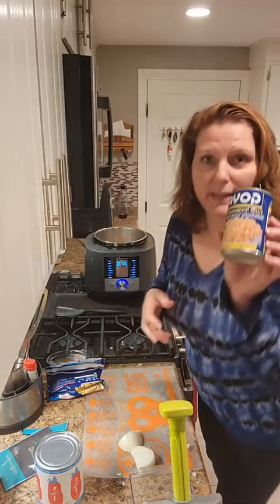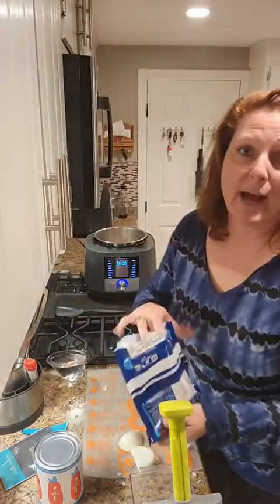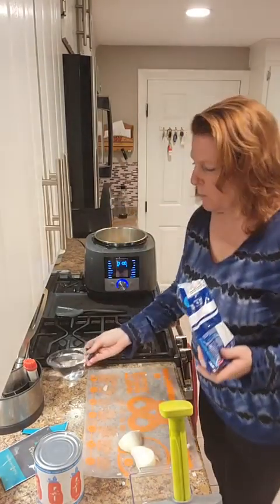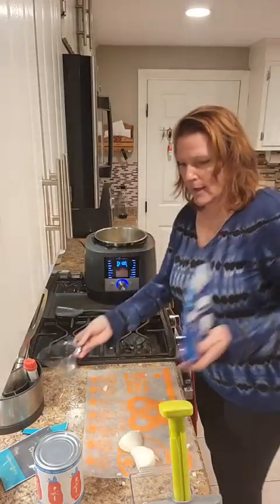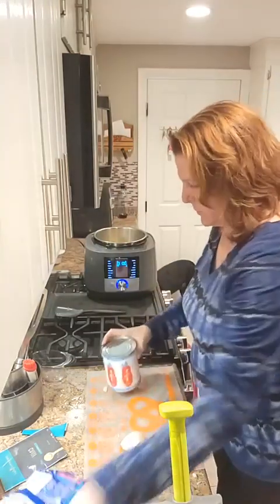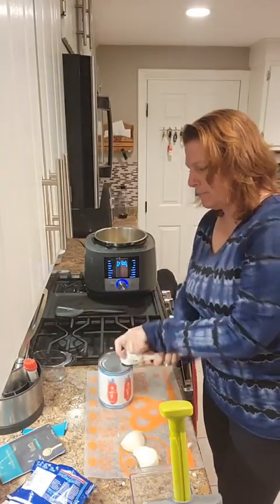I'm actually using cannellini beans because that's what I have and it'll taste fine. I'm going to add a cup of corn - you don't have to do that, but I'm just going to add it. One cup of water, and then a 28-ounce can of diced tomatoes. And I'm just going to pop this in.